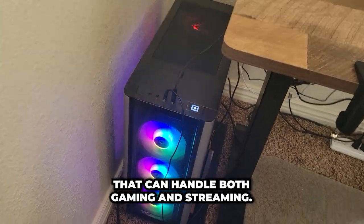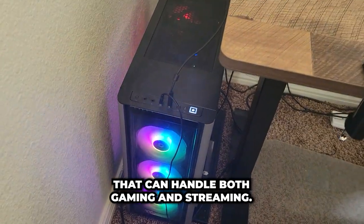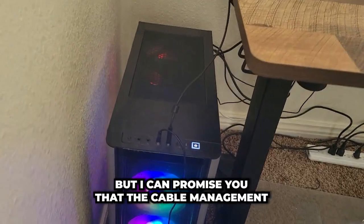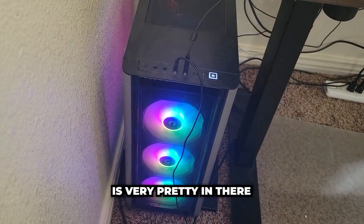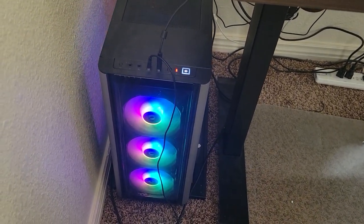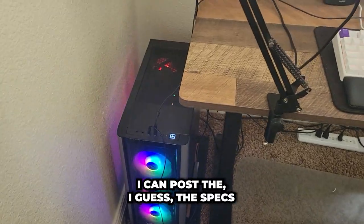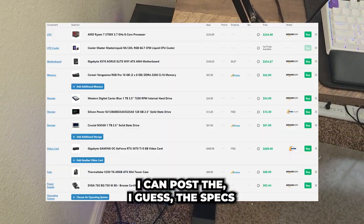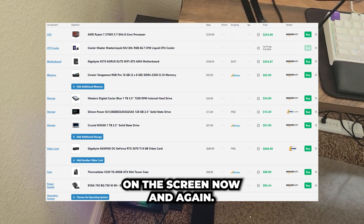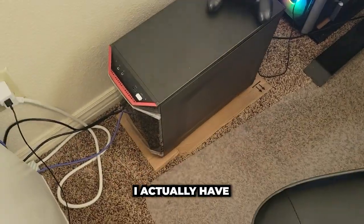Alright, I know you guys came for the PC — the PC that can handle both gaming and streaming. I can't really show you much of it, but I can promise you the cable management is very pretty in there and it has very pretty lights. I'll post the specs on the screen now, and I'm always looking to upgrade.